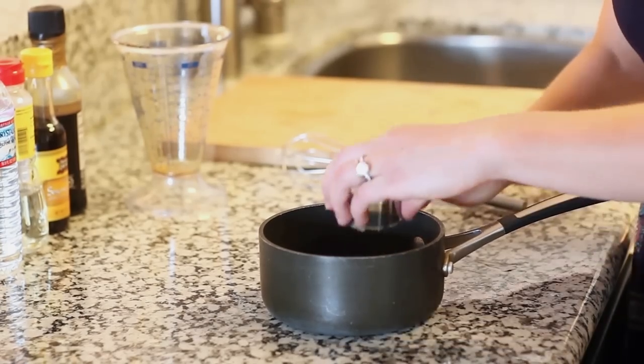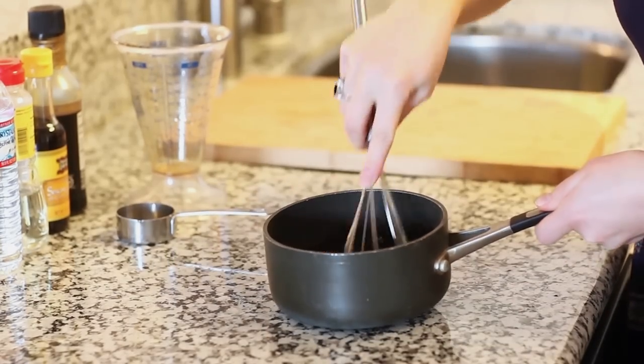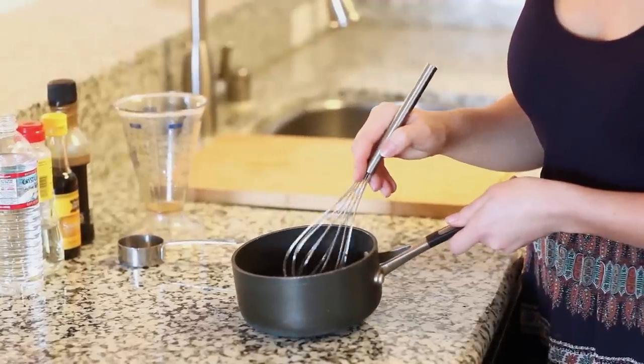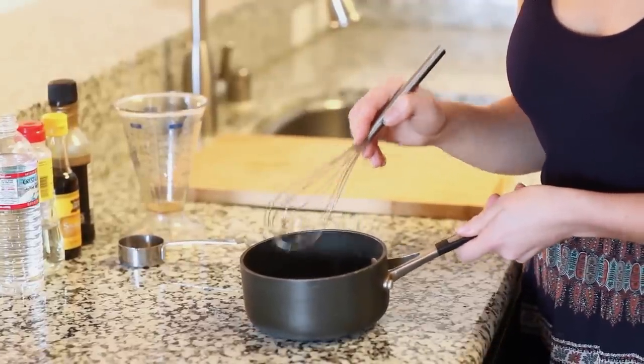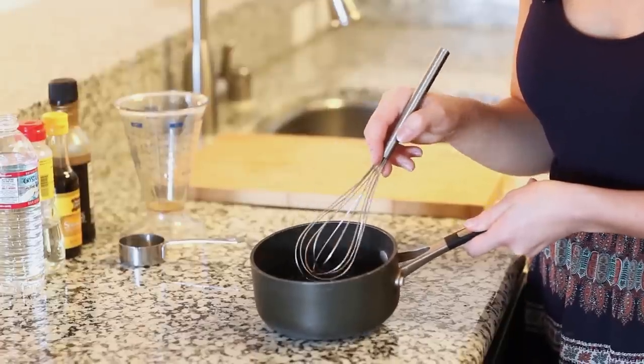To the saucepan I'm also going to add one fourth cup of packed brown sugar, then just whisk everything together. I'm going to bring this to the stovetop and cook it over medium-low heat for about 10 to 15 minutes until the sauce reduces and becomes a nice thick glaze.